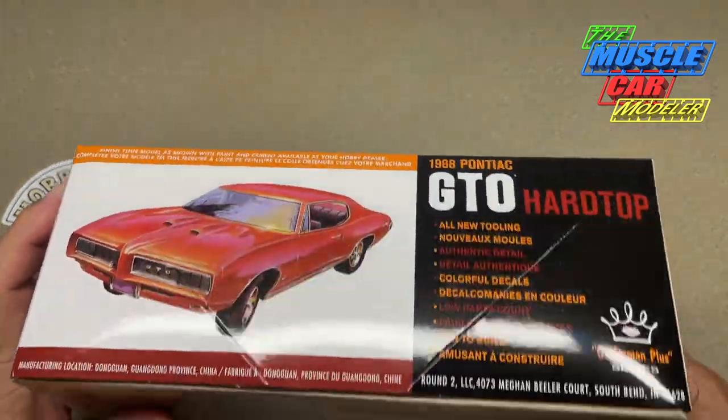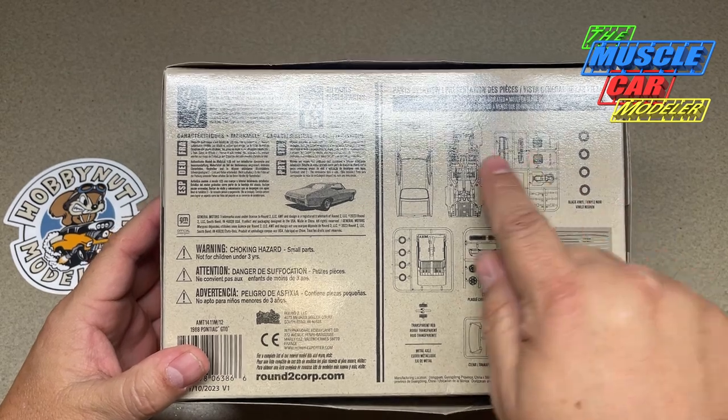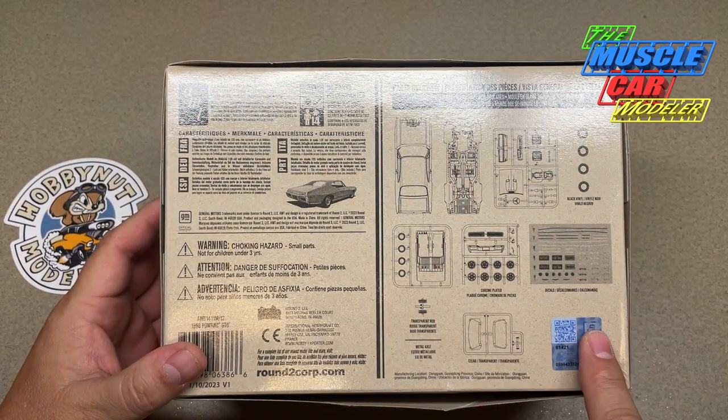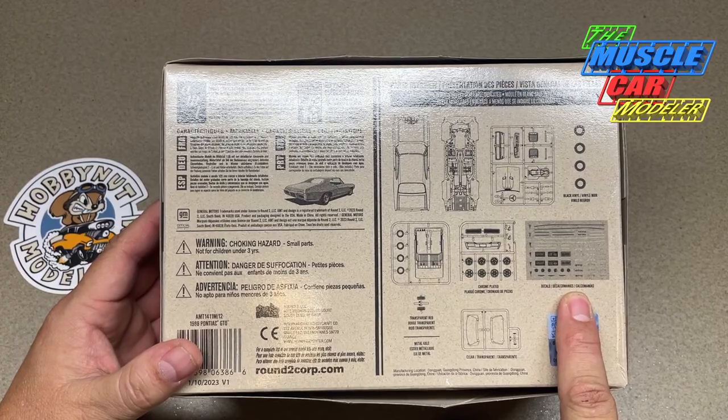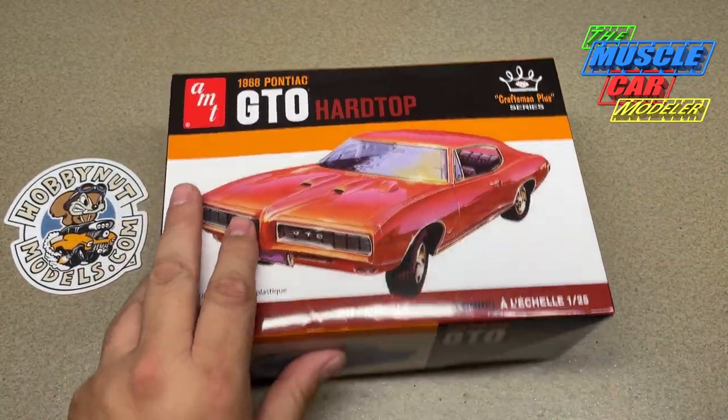It is all new tooling, and it says so on the box. You can see on the bottom how simplified it is just by looking at the kit — there's not a whole lot of detail — but it has some very nice decals. For comparison, here's the original MPC '68 GTO.